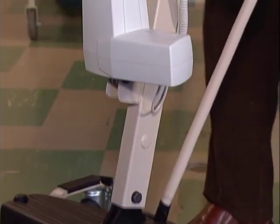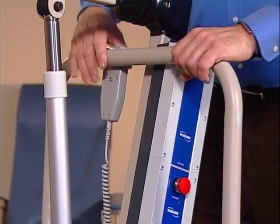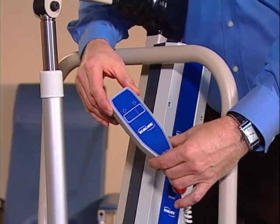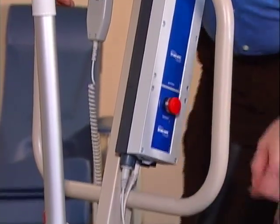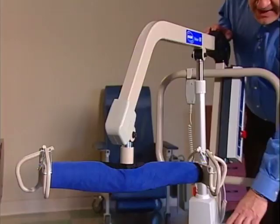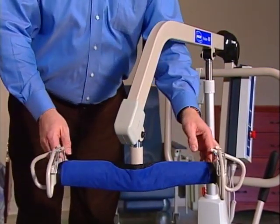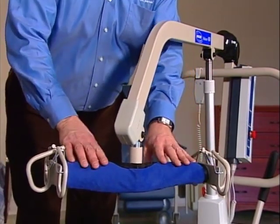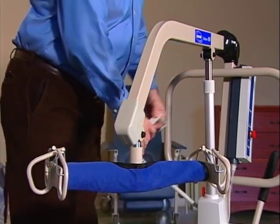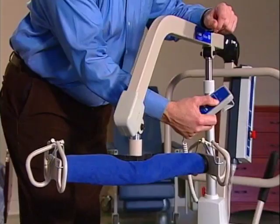The next assembly is the mast. Here you'll find these ergonomically designed push handles, a hand pendant which houses the operator's controls, the battery, a control box, and the actuator which actually lifts the patient. Attached to the mast is the boom — the lifting arm — and at the end of it is the swivel bar. The sling attaches to the swivel bar and it's padded for safety. The boom is operated using the controls on the hand pendant. With the push of a button, you can gently raise or lower the boom. It's very smooth and quiet.